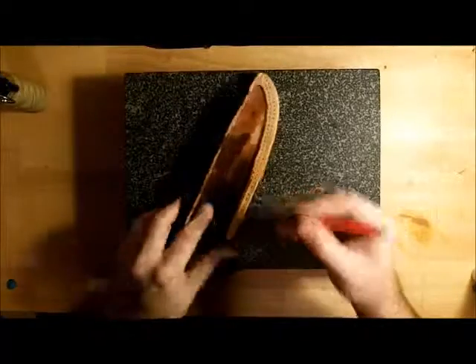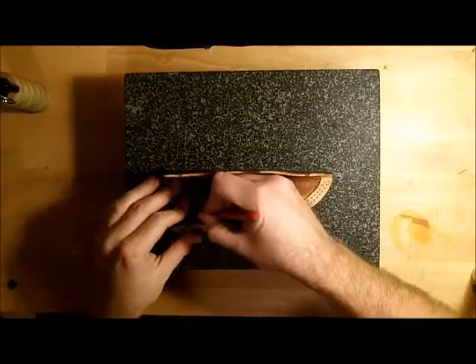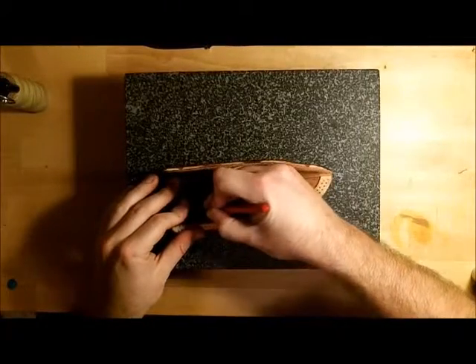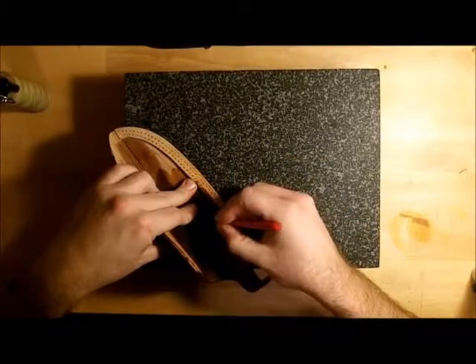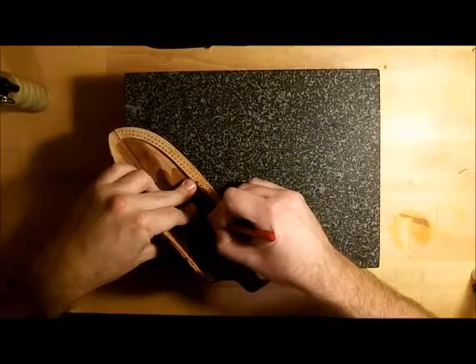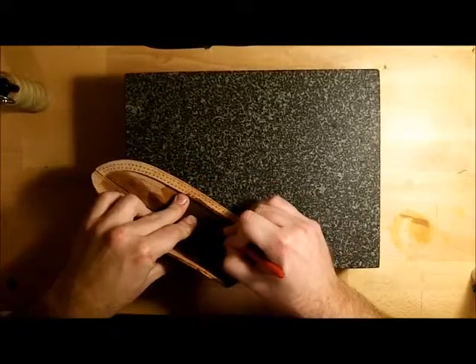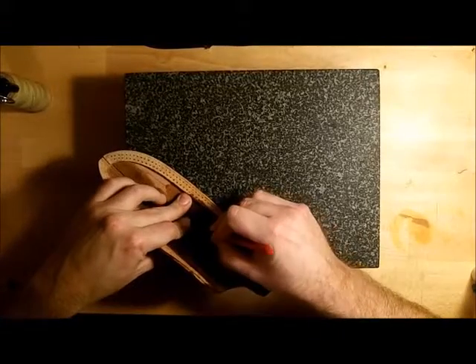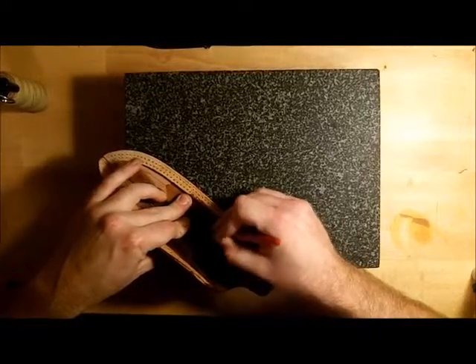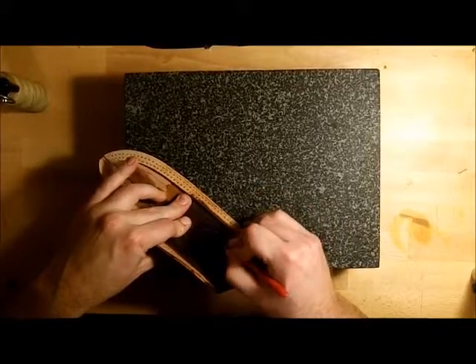I need to just use my manual stitch groover and just connect the dots here. Go around — I'm going to do this a couple of times to make sure I get a good depth, and chase these lines back. This is really important — this stitch really needs to lay flush.